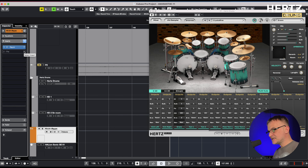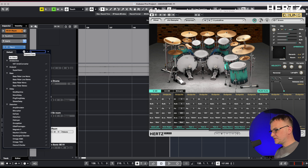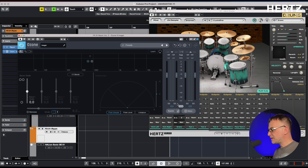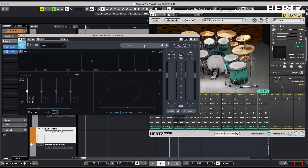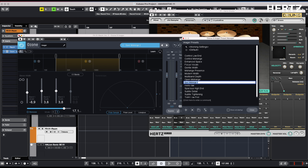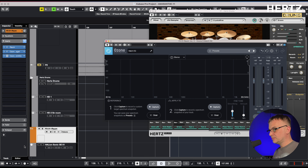To enhance the reverb effect, I will make a slight adjustment to its color. To achieve this, I will activate the Ozone Stereo Imager, which I will use to expand the reverb's width. I then open another plugin called Match EQ by Ozone.